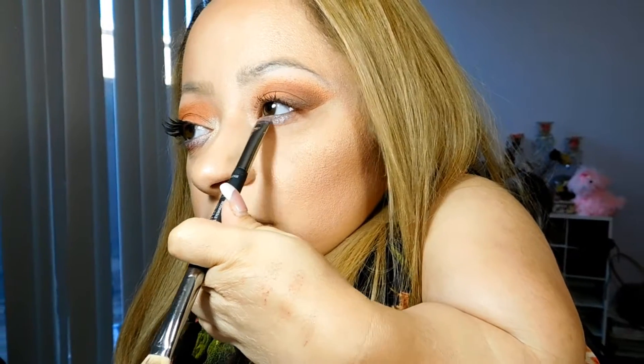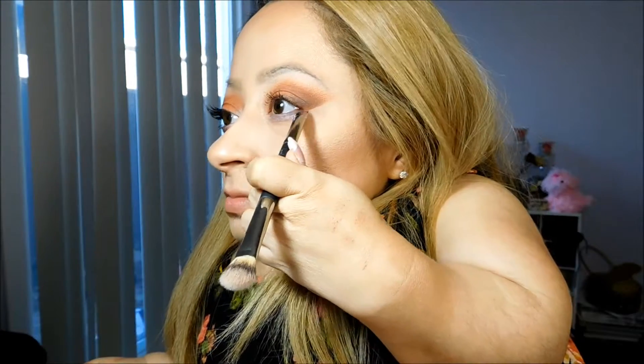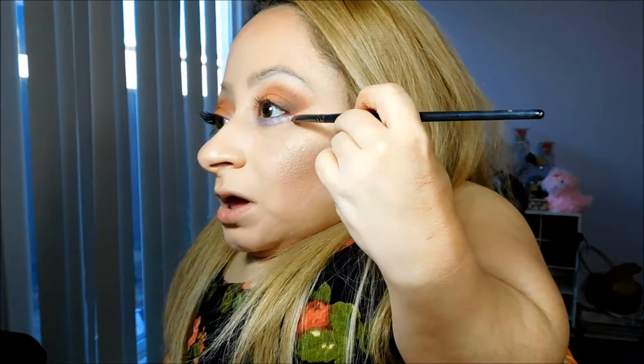Now moving on to the bottom lash line. I'm going to take Makeup Geek Daydreamer Foiled Eyeshadow — I did add some Fix Plus to my brush — and apply it from the inner corner to about a little bit more than halfway out. Then I'm going to apply the brown and the orange to the outer half of the bottom lash line.